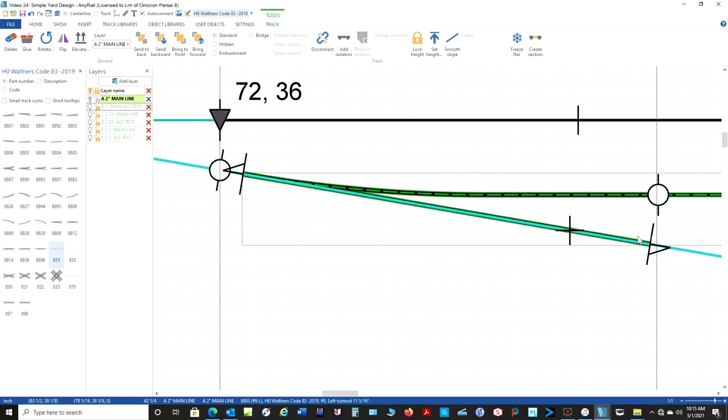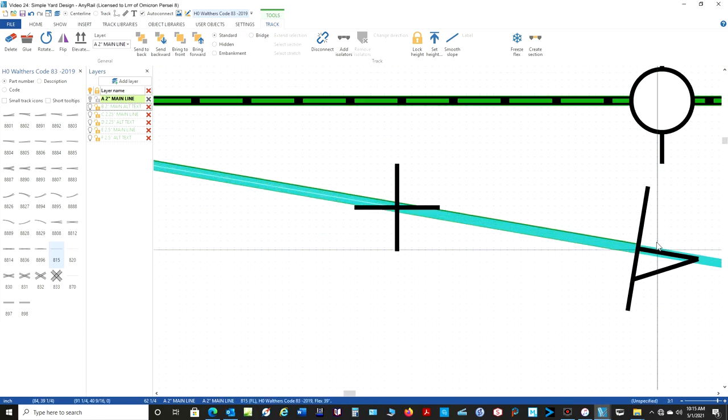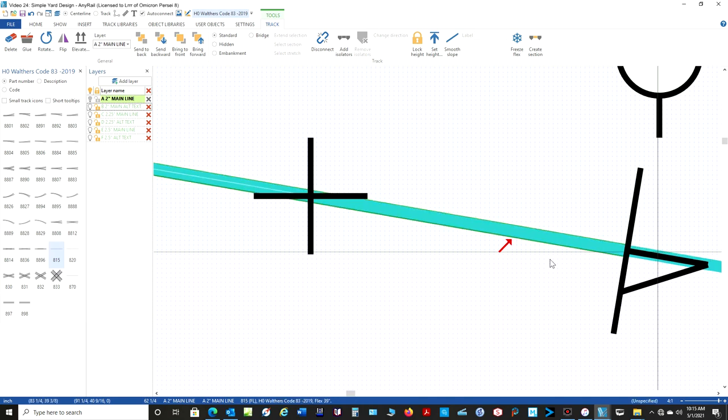I can line it up by looking at the center of my track, or I can line it up by looking at the overlap. This is green because it's highlighted and I have this blue. Let's zoom in here and move it a little bit. I'm looking at that green — here you see I've got more green on this side, less green on this side. If I come over a little bit, now I've got more green down here, less green up here. So I'm going to go for the center of that, where it looks equal on both. That looks to be about as good as we are going to get it.